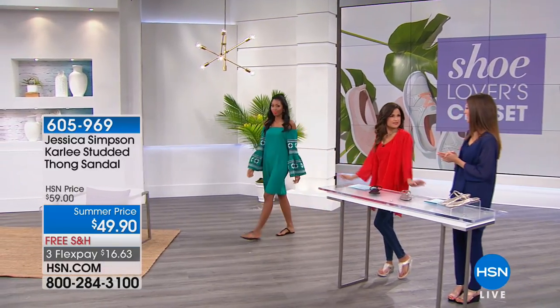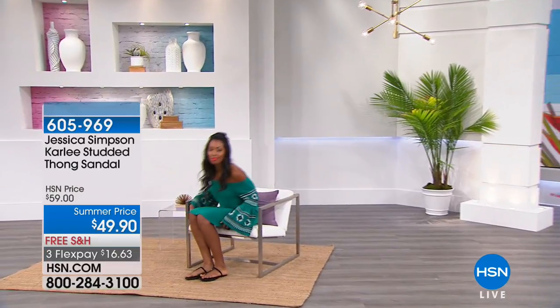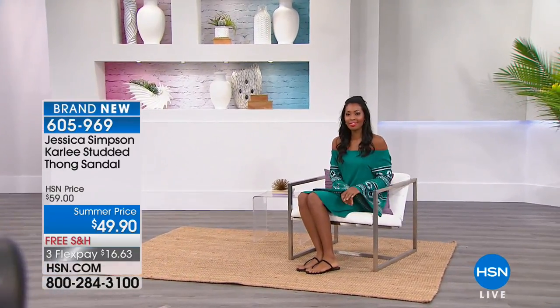We've got these floaty maxi skirts in gorgeous colors — it just kisses the skin, it's very cool and comfortable. Alright, let's see our next star of the show, which is going to be from Jessica Simpson.